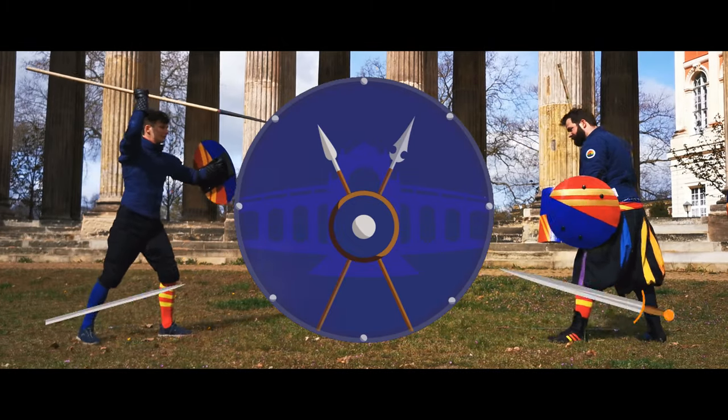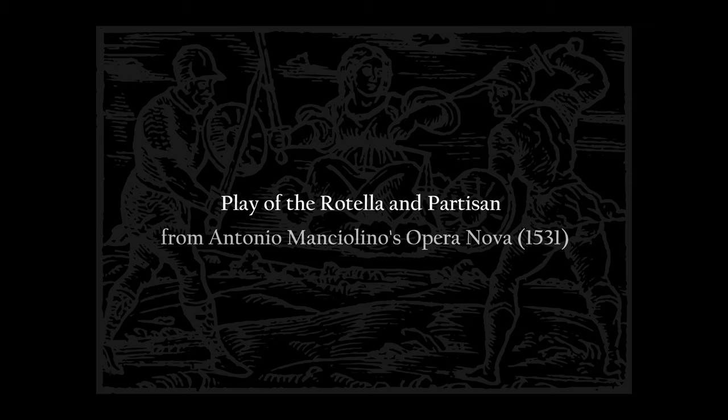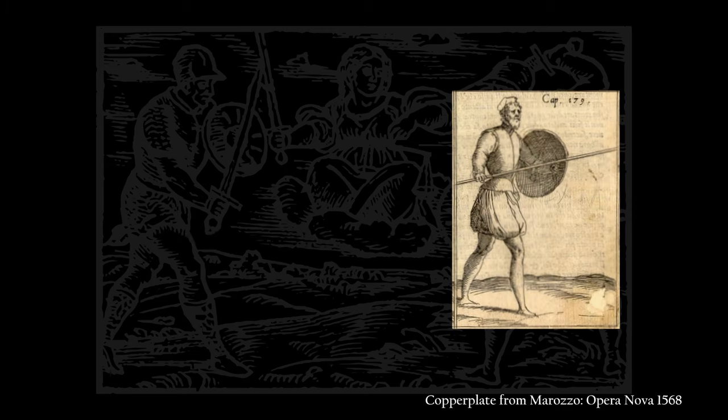How to fight with spear and shield? Find out in this video. Welcome! Today we will examine Antonio Manciolino's chapters on spear and shield — or to be more specific, partisan and rotella.